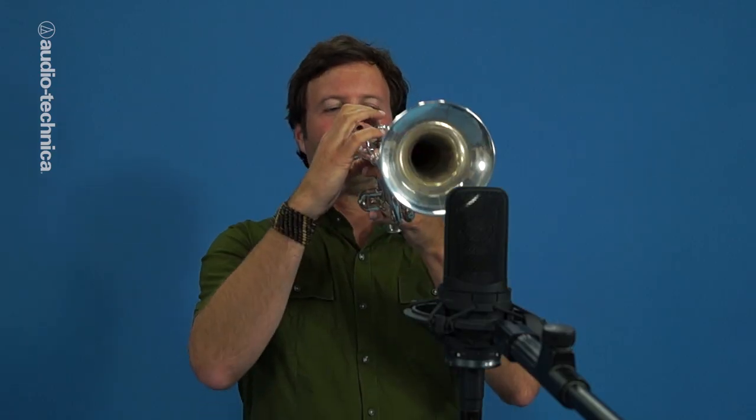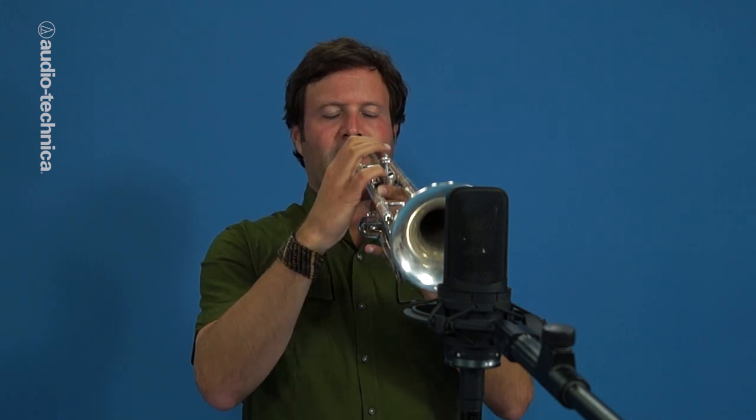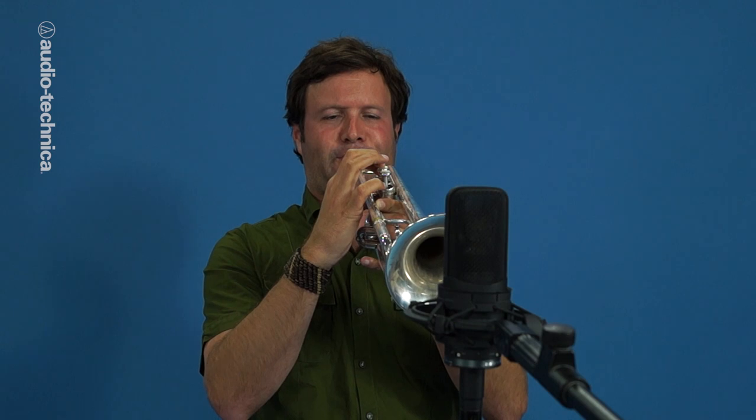Placing the mic directly in front of the bell yields the brightest sound. Moving the mic off axis will de-emphasize the upper harmonics for a warmer, rounder sound.